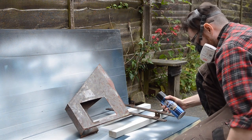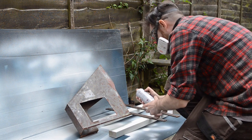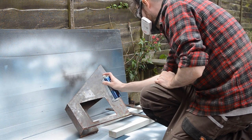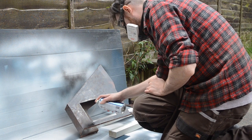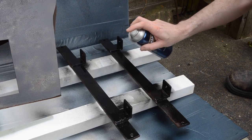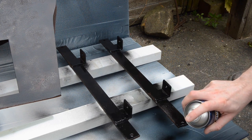With the worst of the rust removed I can get these parts painted. I've got some Hammerite direct to rust so I didn't have to get them perfect, just the worst of it off. I'm just spraying some of the internal components black — that's the dust hood and the bars that go on the bottom that the motor mounts onto. Even though this is Hammerite it's a smooth finish, not a hammered finish.